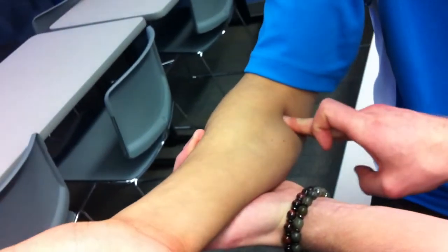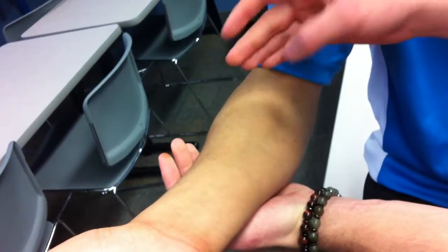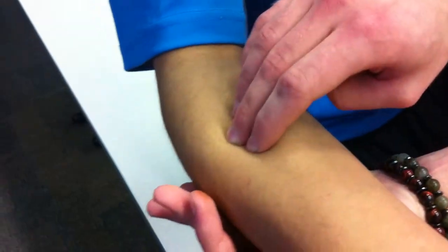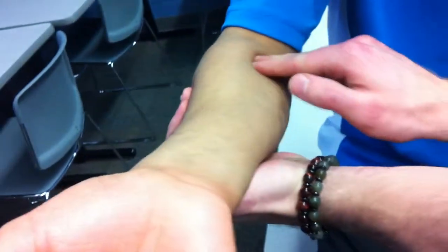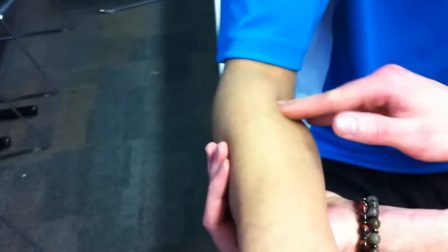It's very deep in here. The insertion is the lateral one-third of the radius. So it starts from these two origins and runs diagonally — we can feel it running diagonal over here.